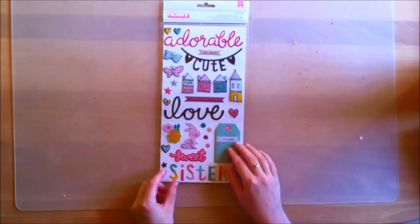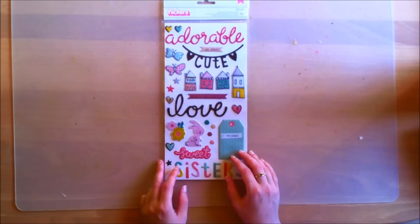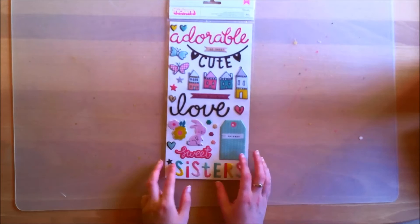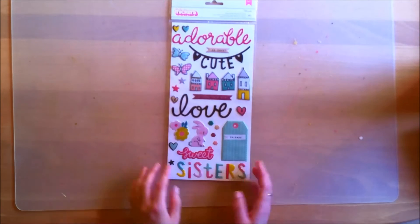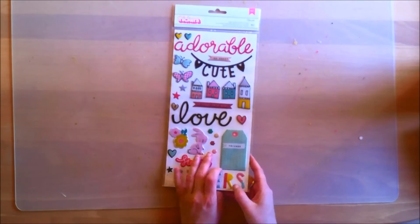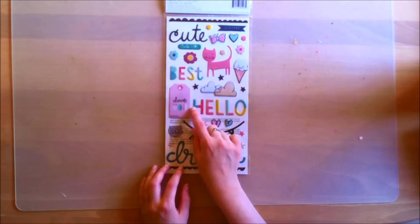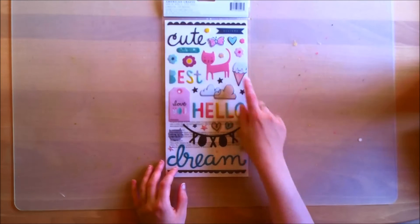That is the main kit. Now I will show you the embellishment add-on this month. From the Crate Paper Cute Girl collection, you get these puffy stickers. They are very cute and adorable, but to be honest there are a few elements I don't know how I'm going to use because they feel a bit whimsical — but maybe I'll use them on a layout of my dog Amy or something. I do really like the design of those letters with the colorful 'hello.'